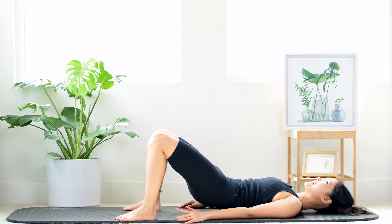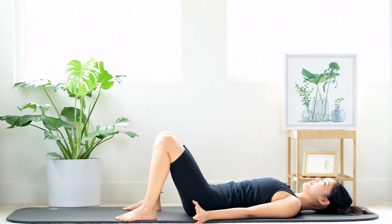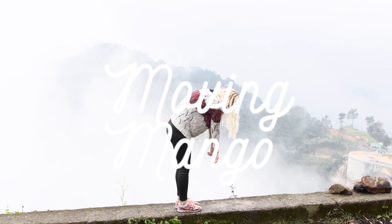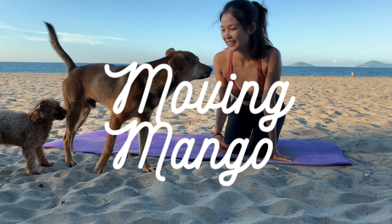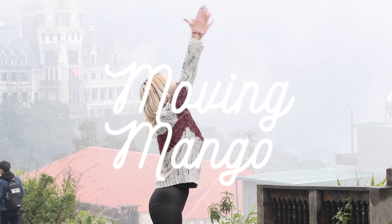All the way up and slowly bring it down, just for the sake of feeling good. Xin chào, welcome to Moving Mango. I'm Hanna, the creator of the Moving Mango method. Today we are going to do a workout to focus on your waist and belly area. It will be one hour, as you requested. So if you're ready, just roll your mat and let's do this together.